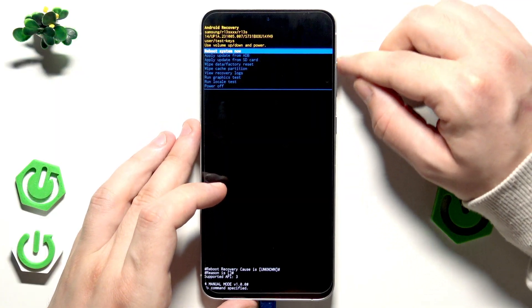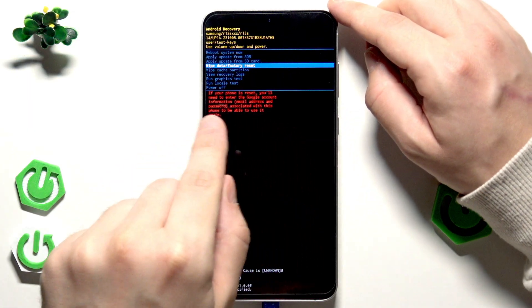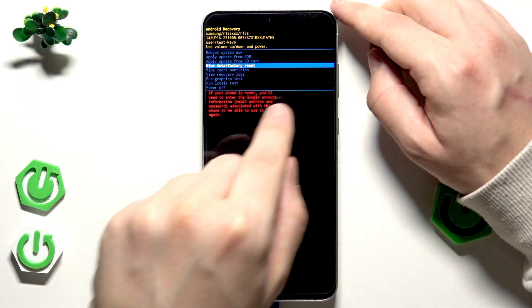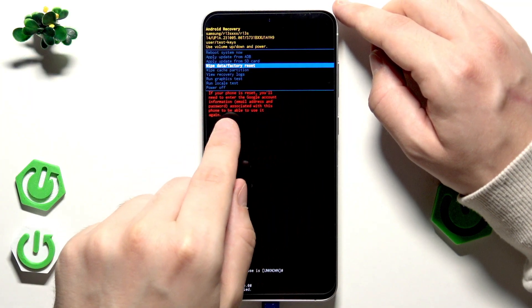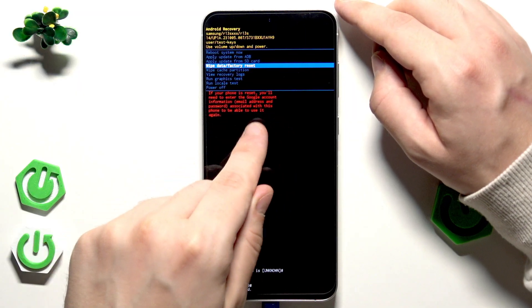To move around this menu, we use the volume keys. We need to select 'Wipe data / Factory reset'. In here it also tells you that you will need to enter the Google account information — email address and password associated with this phone — to be able to use it again, as you can see right here. Or if you don't remember, you can try to perform a bypass, just like I mentioned at the beginning of the video.